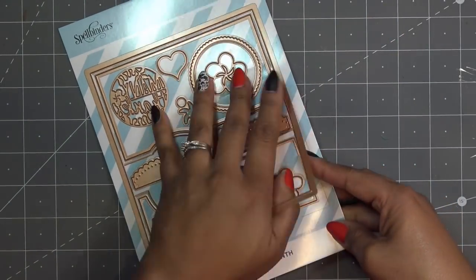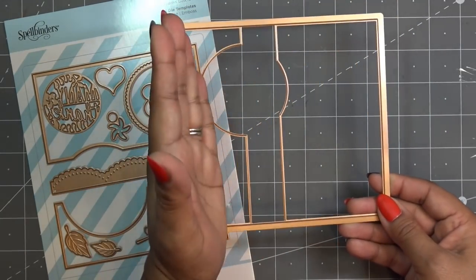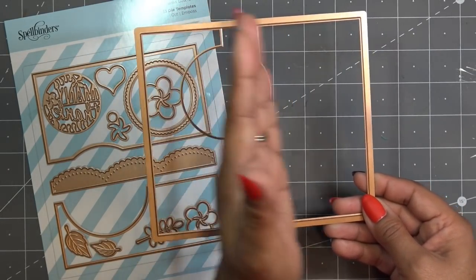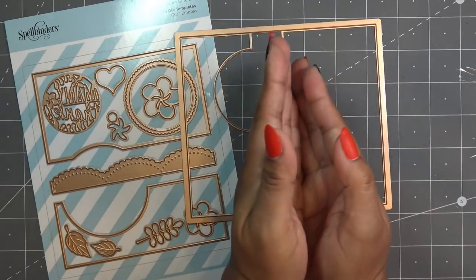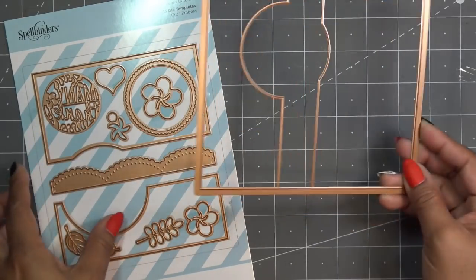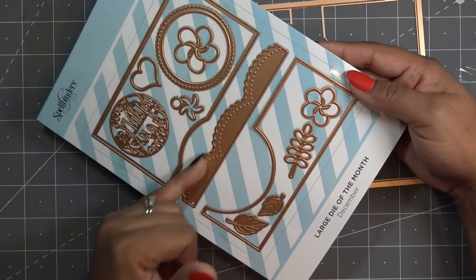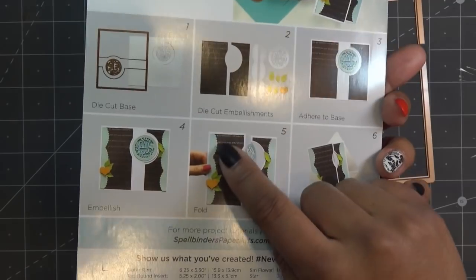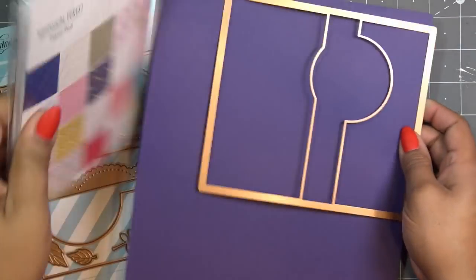Let me grab some papers. We're going to cut out the main card piece — it makes a standard A2 size card. Basically it folds over a little bit so the card ends up five and a half by four and a quarter when folded, which looks really small but it opens up. It's an interesting size card, and then we have panels we can decorate. I do like this cute lacy-edge panel. Let me just grab some stuff and we'll get started.